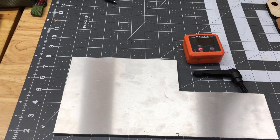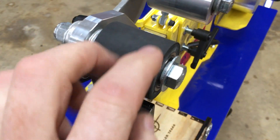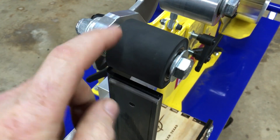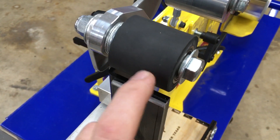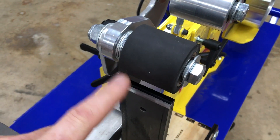Over here on the grinder I bought this contact wheel and ordered it from OMB. I should have bought it with my grinder honestly, but I went with a rubber contact wheel up here so I can do a little bit of grinding on it as well. Then I moved the other contact wheel up here.